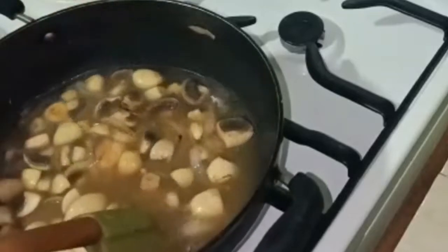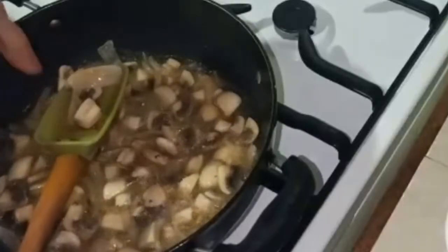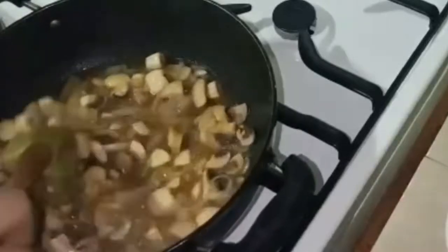When it comes to a boil, we will start cooking. Once the mushrooms are a little tender, we will blend them. Once it has blended, we will blend the mushrooms smooth.